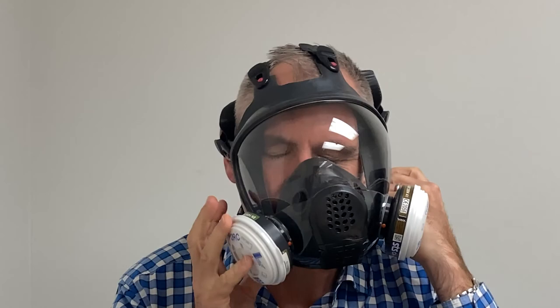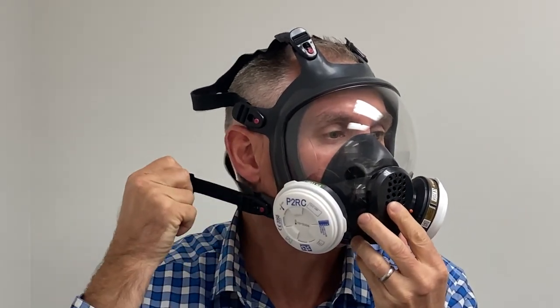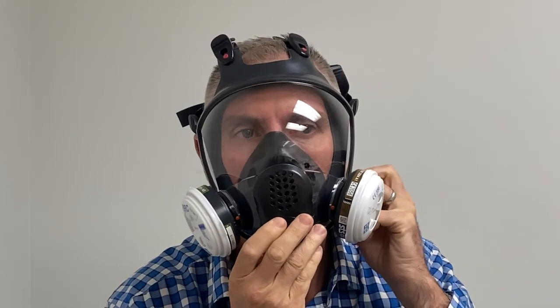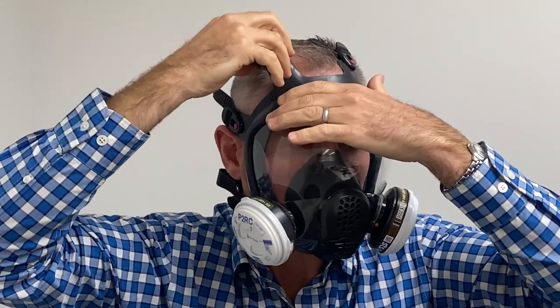Fit the respirator by placing the mask over your face and peeling the straps over the back of your head. To tighten the mask, pull the tail of straps in pairs starting from the bottom. To loosen a strap, lift the buckle. Work from the bottom to the top until you have a snug fit.